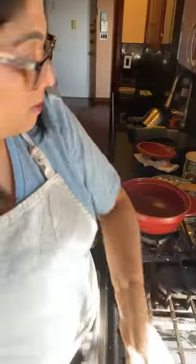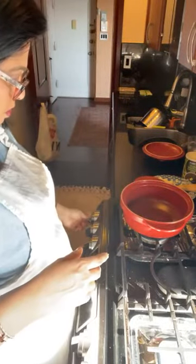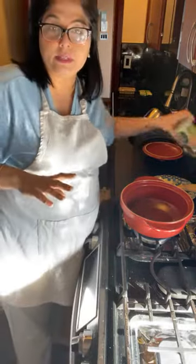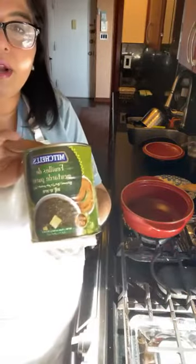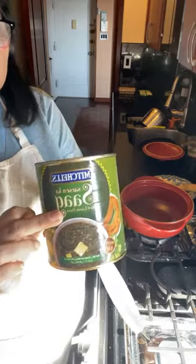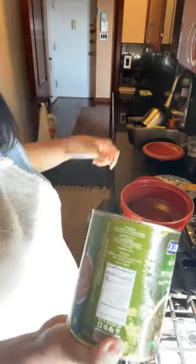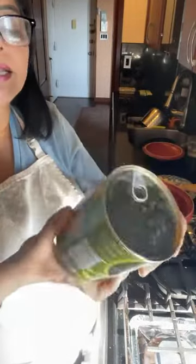I'll let the dough rest for a bit and in the meantime show you the mustard greens. If you are doing this with fresh mustard leaves, this is the brand I use for the canned version — it's called Mitchell's and it's available at all Indian grocery stores. It says 'saag' on the label and on the back it's a combination of mustard leaves, spinach, green chilies, garlic, and a little bit of cornmeal — that's traditionally how saag is made.